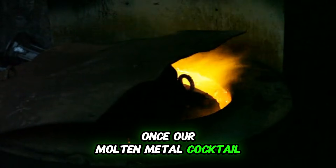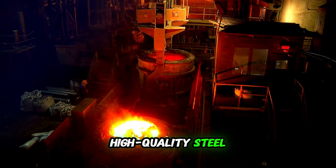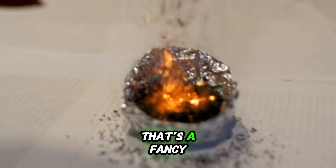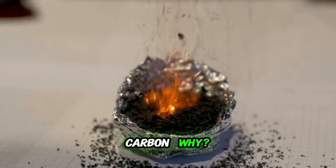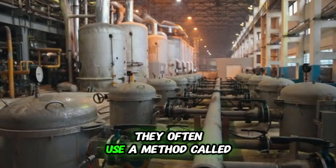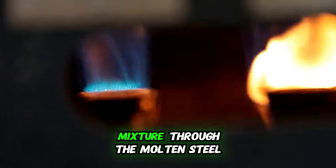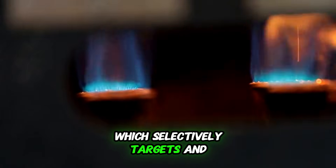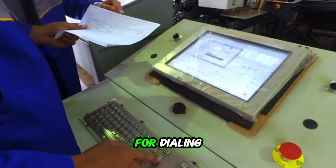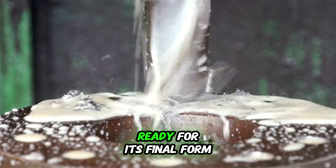Once our molten metal cocktail is perfectly blended, we've got to get rid of the junk. No one wants impurities in their high-quality steel. So the molten metal is transferred to another vessel for a process called decarburization — that's a fancy word for removing excess carbon. Too much carbon can make the final product brittle and less resistant to corrosion. They often use a method called argon-oxygen decarburization, or AOD. They blow an argon-oxygen mixture through the molten steel, which selectively targets and removes the extra carbon without messing with the precious chromium. This step is super critical for dialing in the exact properties of the steel. Think of it as a purification ritual, getting the metal ready for its final form.